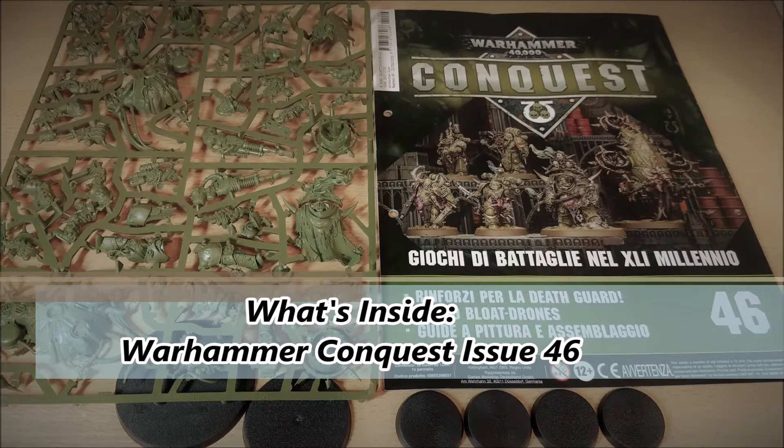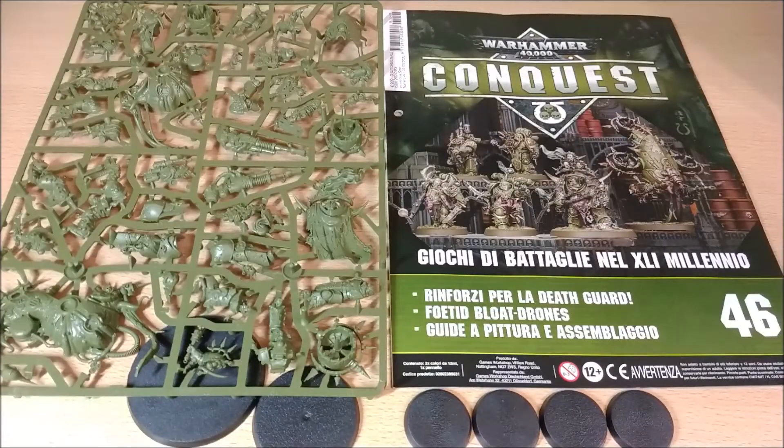Welcome back on Talmud. Today I want to propose you a video about the unboxing and review of issue number 46 of Warhammer 40k Warhammer Conquest, released in combination with Hachette and King's Workshop.